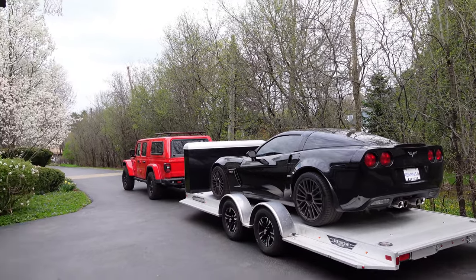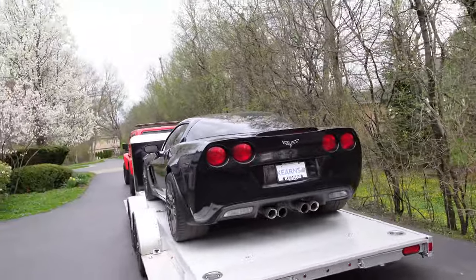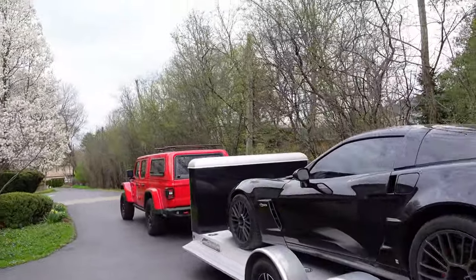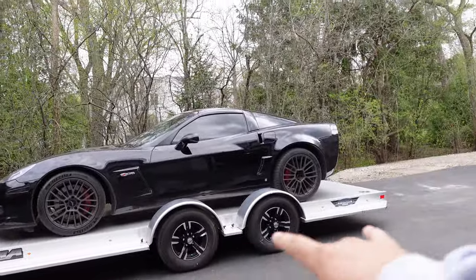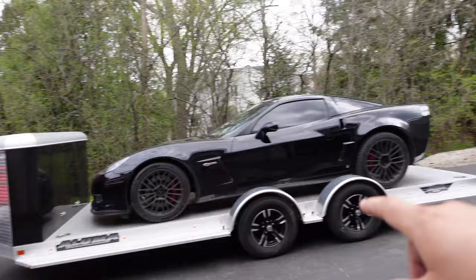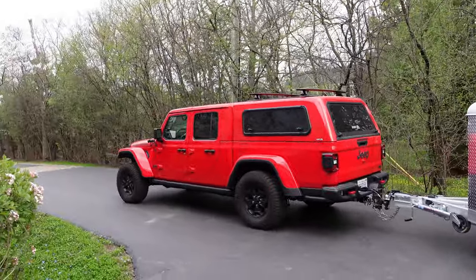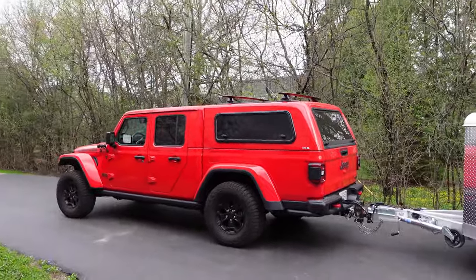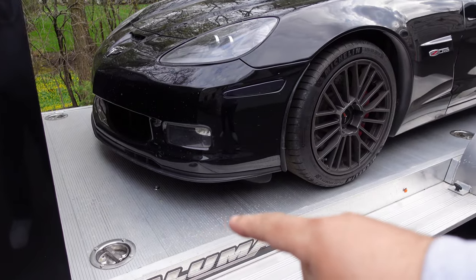That's a stock-height Rubicon Jeep Gladiator. I did strap it down and drove around with the Jeep Gladiator towing the car — I was pretty impressed. With a car trailer it's different from a camper or boat because there's not much tongue weight; the car rests most of its weight on the axles. You still want some tongue weight, but relatively speaking there is not much compared to my camper. The Gladiator towed it well.